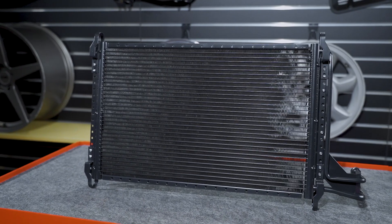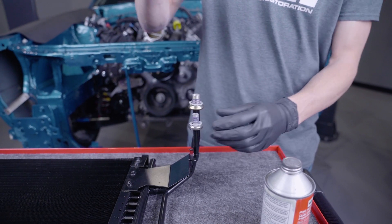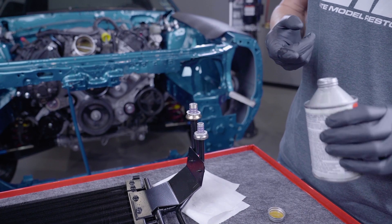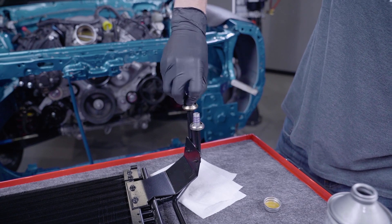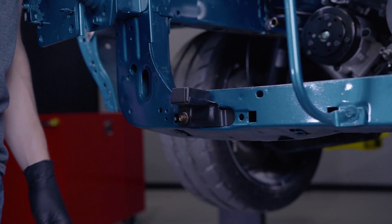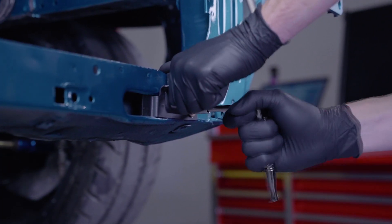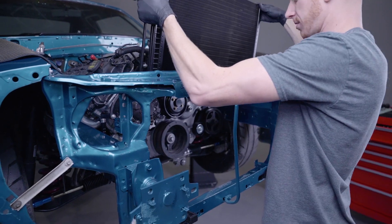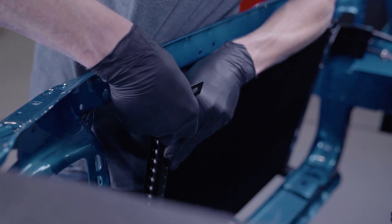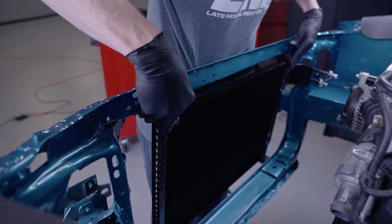Now I'm going to install the condenser and the brackets. Remove the upper brackets from the car if yours are still in place. Lay the condenser on a workbench with the tubes facing towards you. Remove the caps and then fill the condenser with one ounce of PAG oil if additional oil is required. Apply a light amount of PAG oil to the O-rings. Install the lower brackets — these are size specific, and make sure there is a speed nut in the correct location. Install and tighten the bolts. Position the condenser into the car with the tubes facing the engine and on the passenger side. Place the upper brackets on the condenser in the correct orientation, slide the brackets underneath the core support, and install and fully tighten the hardware.